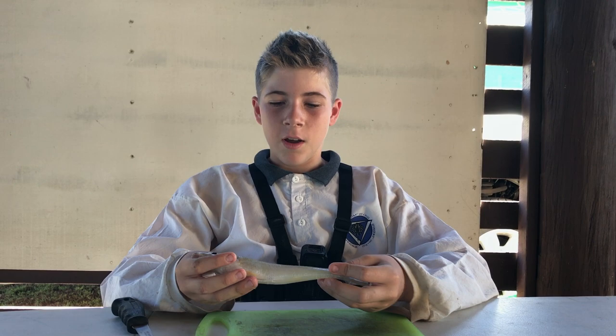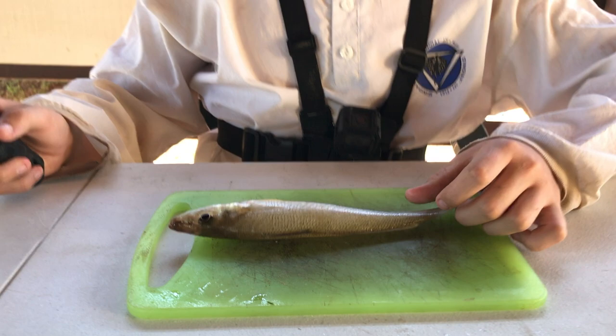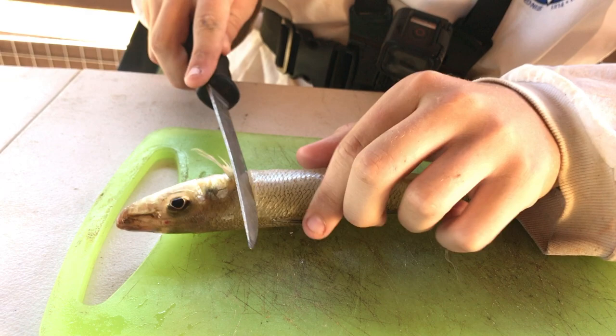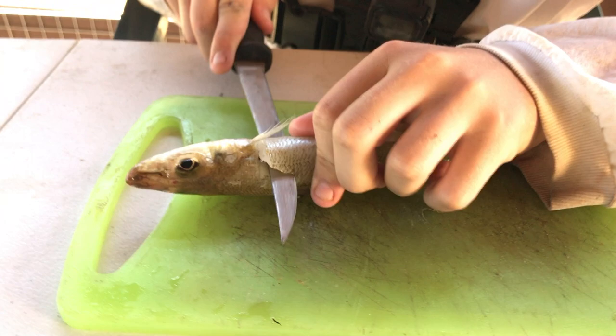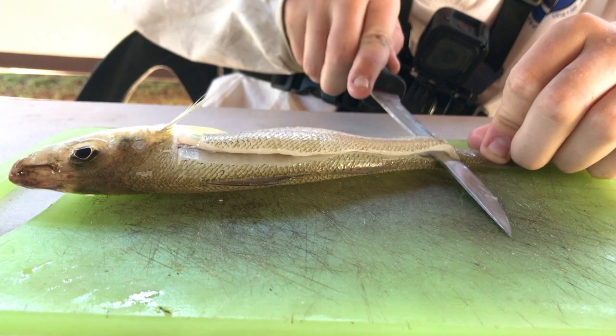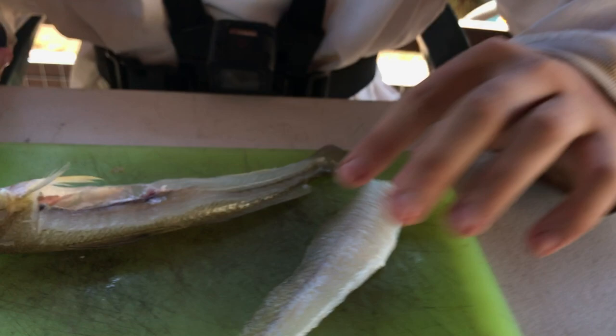So this is the sand whiting that we just caught. Now I'm going to show you how to fillet it and then cook it. First, we're just going to make a cut straight down up near his gills, then come back under here and follow his backbone all the way down to his tail. This has already been gutted and scaled. So there's one fillet.